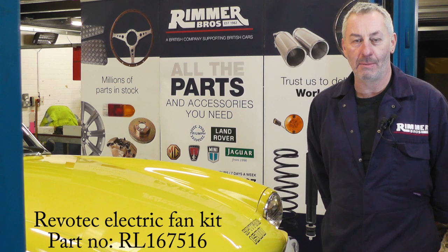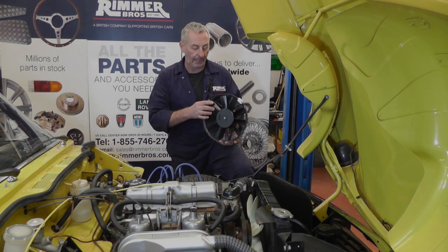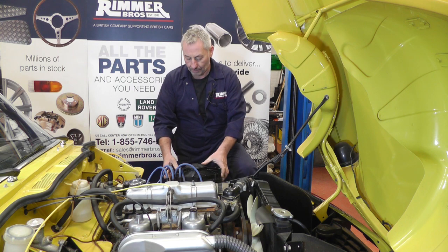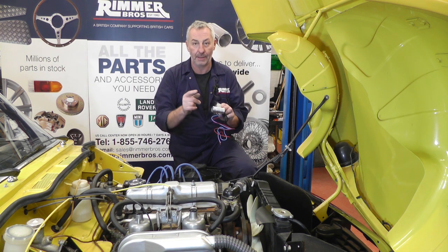Hello, I'm John Paul and I'm here at Rimmer Brothers to fit a Revotec electric cooling fan kit to this Triumph Spitfire. The electric fan fits on the front of the radiator, and the control unit that sensors the temperature to turn the fan on fits in a hose — on this particular car it's going to fit in the bottom hose.